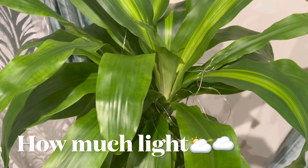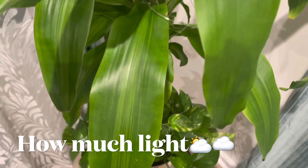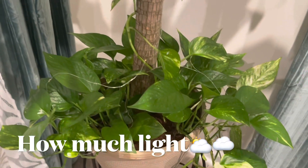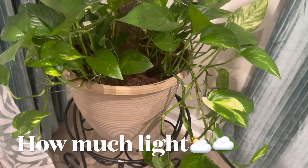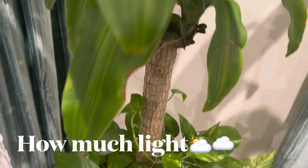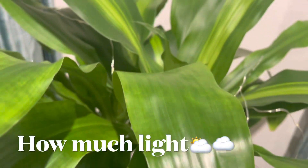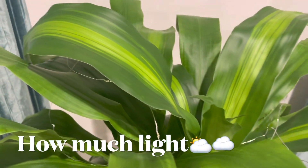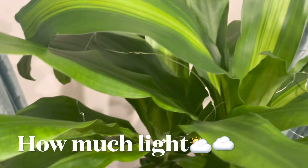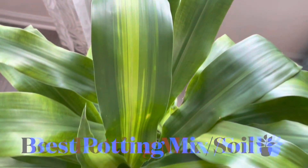Let's talk about light conditions. Corn plants love indirect bright light, so you can keep them in any corner of your home where they get enough indirect bright light. Avoid direct sunlight as it may cause leaves to turn brown. I recommend low to medium light or partial shade — they can tolerate low light but cannot handle bright sunlight.